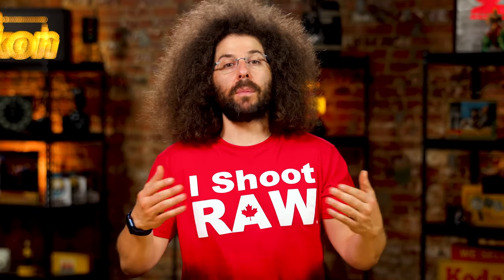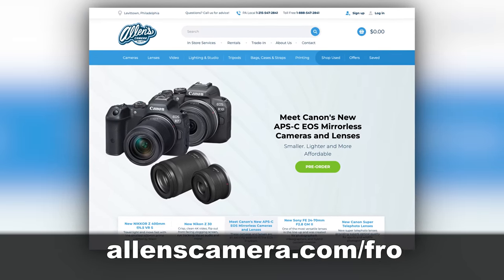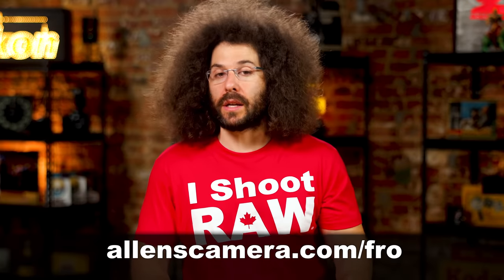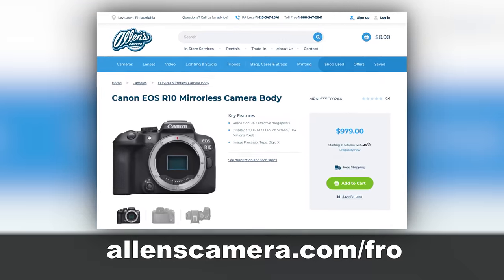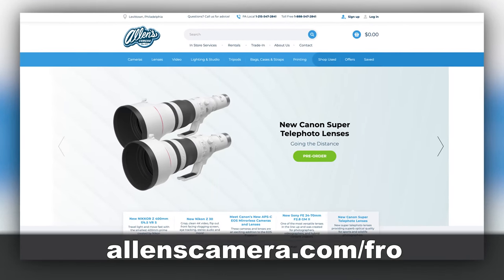If you're looking to purchase any of these cameras, check the affiliate links down in the description. Some links are from allenscamera.com — a mom and pop store that has supported me since day one, in business for over 40 years. If you want to support a mom and pop shop, check out allenscamera.com for new, used, or anything in the camera world.